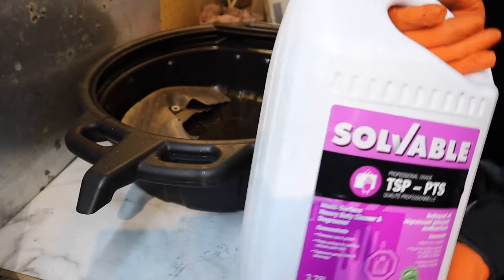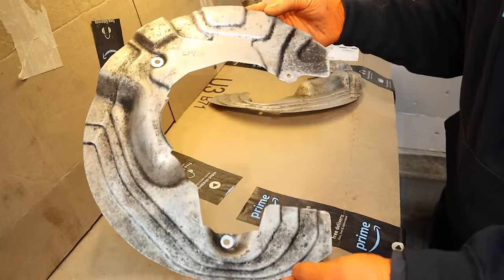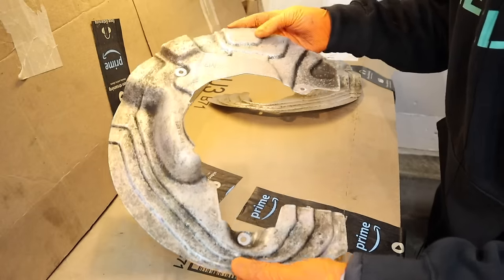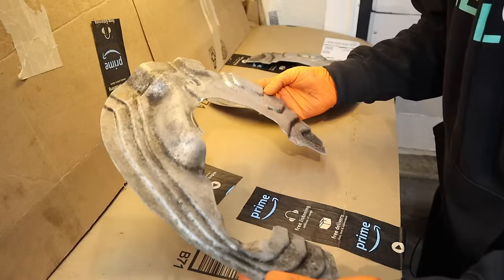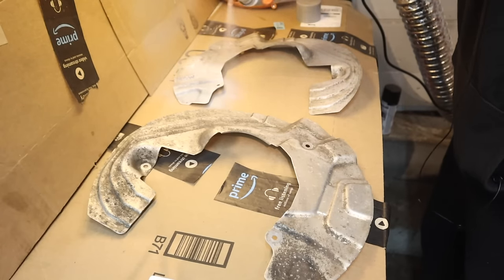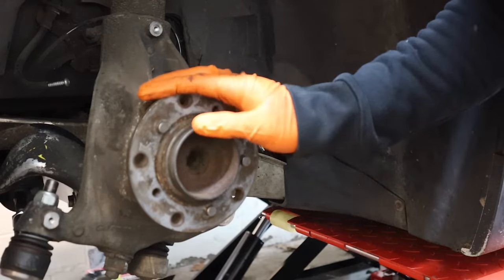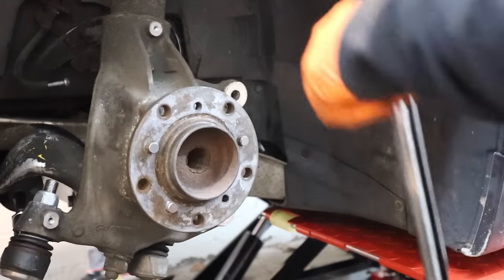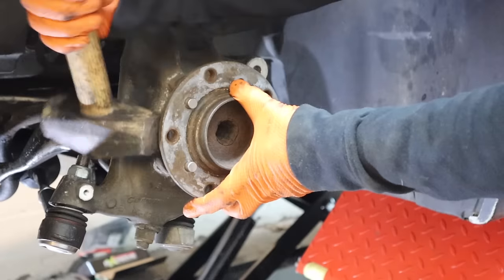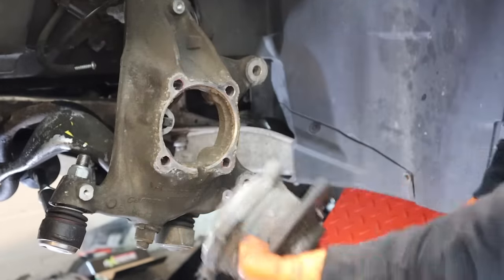I'm going straight to the chemical route. Well, these didn't turn out great — the backsides look perfect, but there's just all this crap over here that I can't get rid of. So we're going to try and paint these guys. Alright, so the cement mixer has to go. Batter up. Bingo.